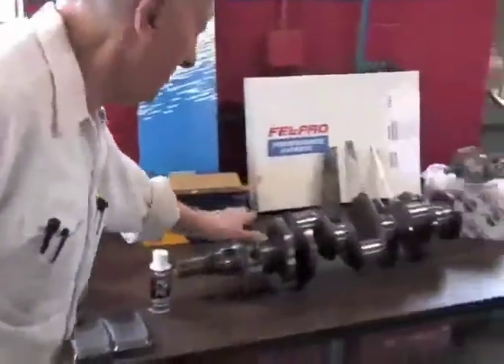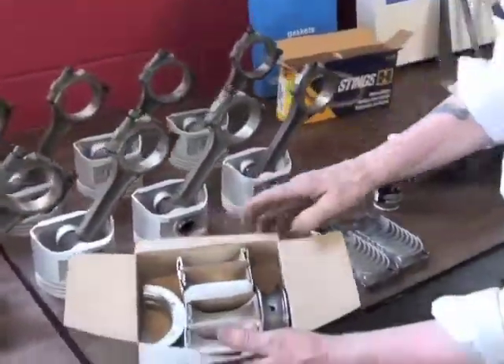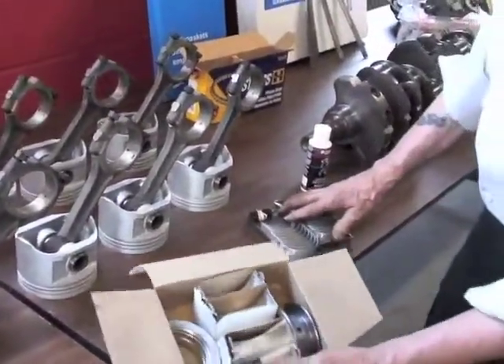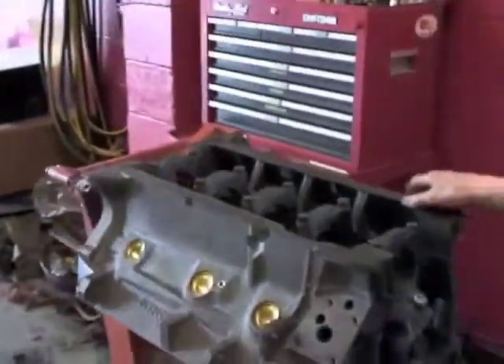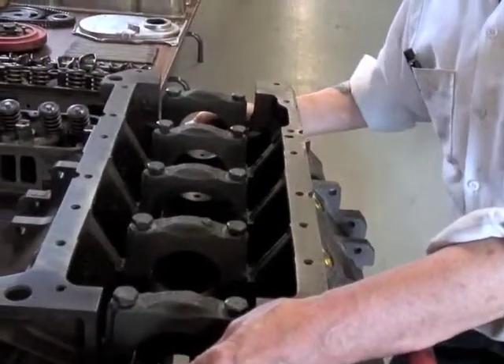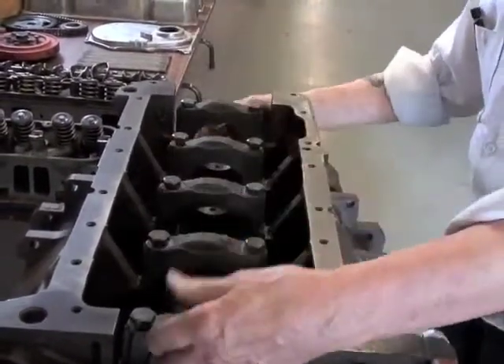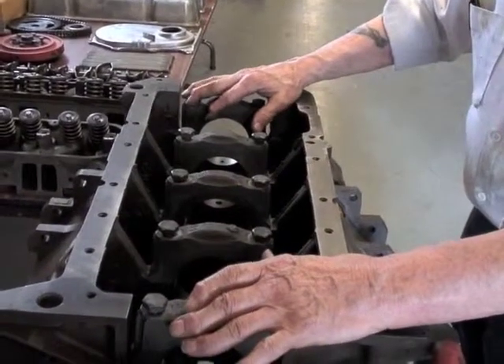Let's put the crankshaft, which is this right here. We're gonna put all our bearings in the block — here's all our new bearings. Main bearings and rod bearings. We'll be putting them in this block. Then we're all gonna go into the block here, then I'm gonna set the crankshaft in here. Here's the crankshaft right over here. All these will be torque tightened — our main bearings.